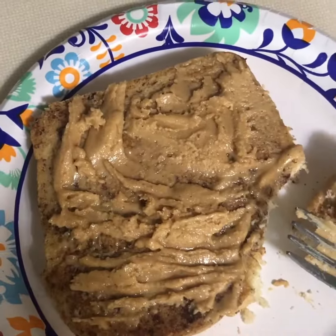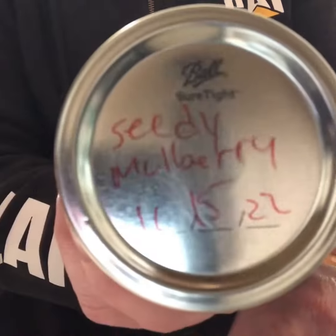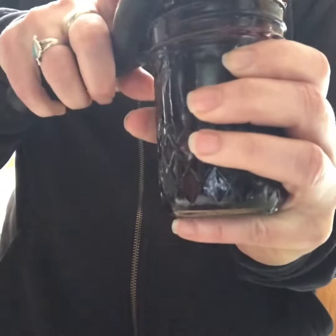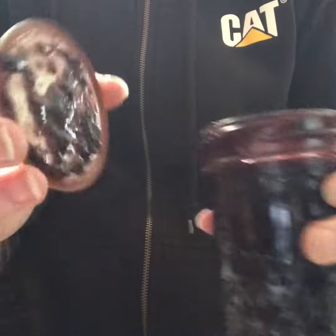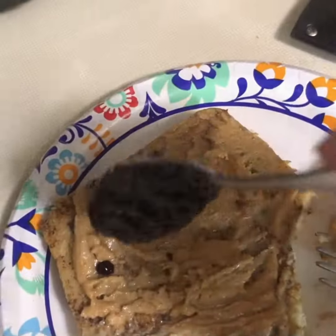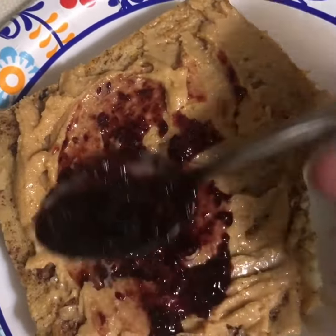Good morning everybody! I'm sitting here making my peanut butter jelly french toast and I thought I'd show you one of my nifty gadgets for opening jars. My son bought this for me and it works fabulous — it's called the OXO jar opener and you can buy them for like $10-12.